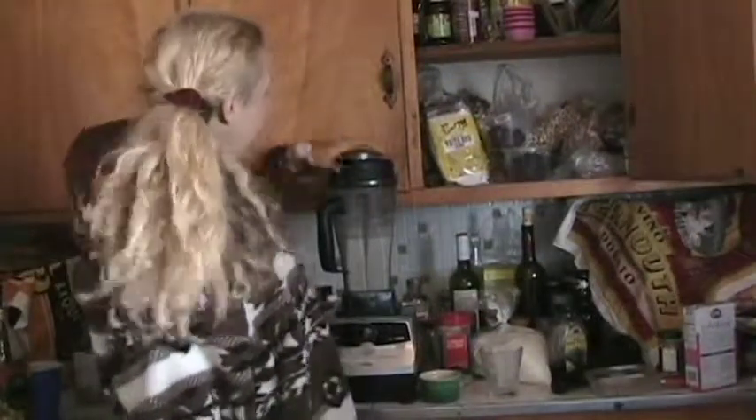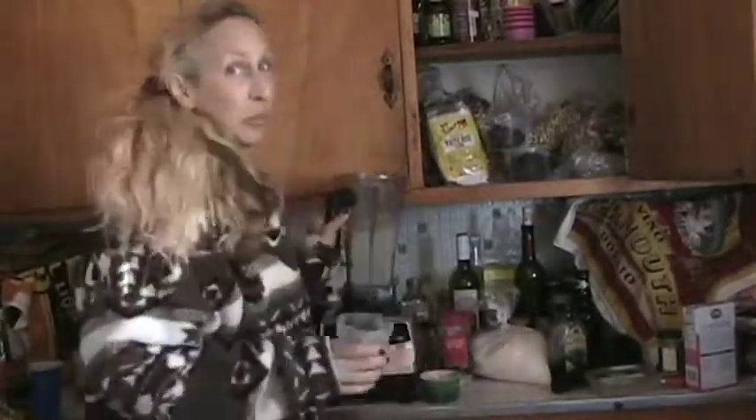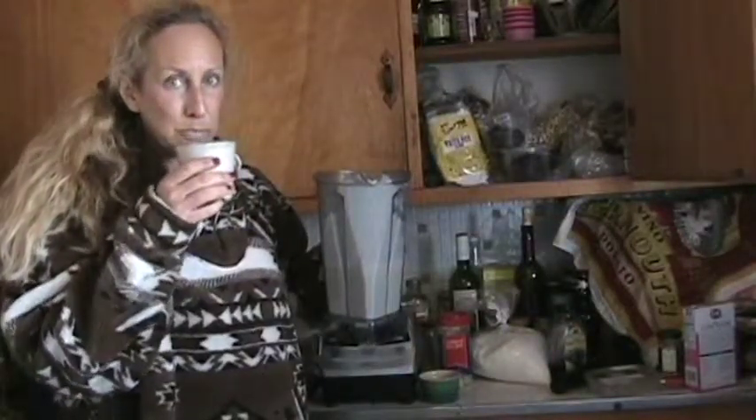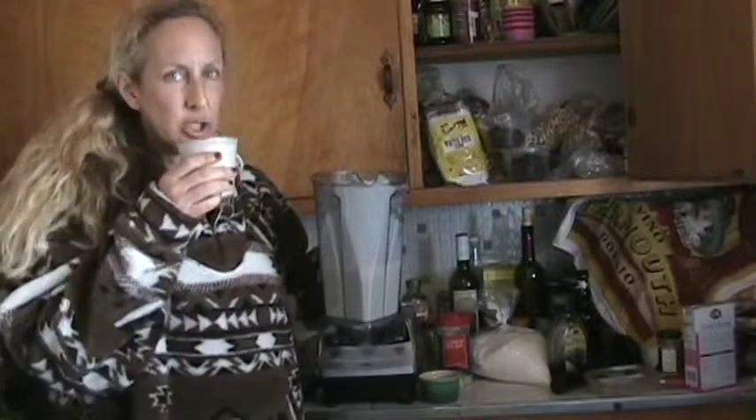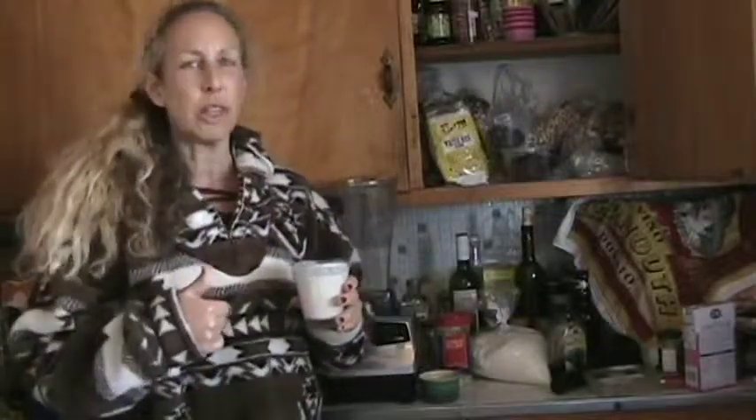Hi again. I decided I wanted to try it — for you and for me — with a half a banana, to see how it tastes. Oh my gosh. Highly recommend that half a banana. Put your lime and your coconut, add a half a banana, and drink it for lunch.